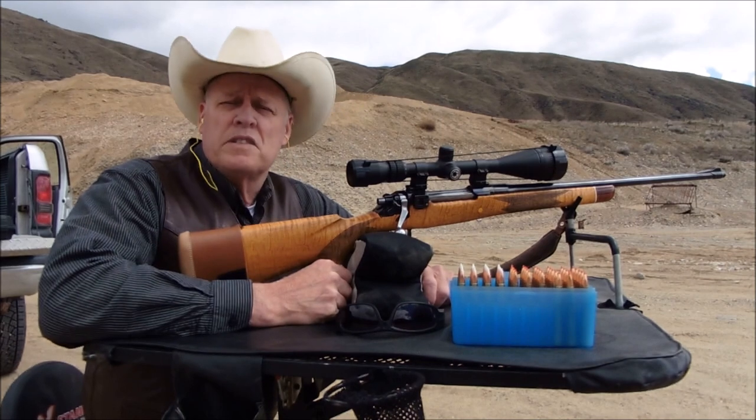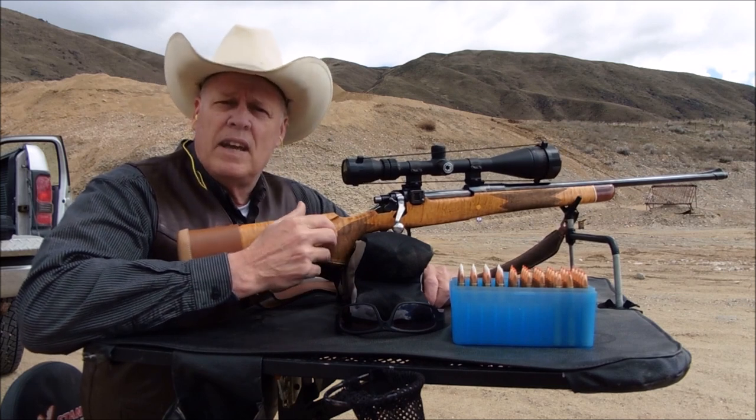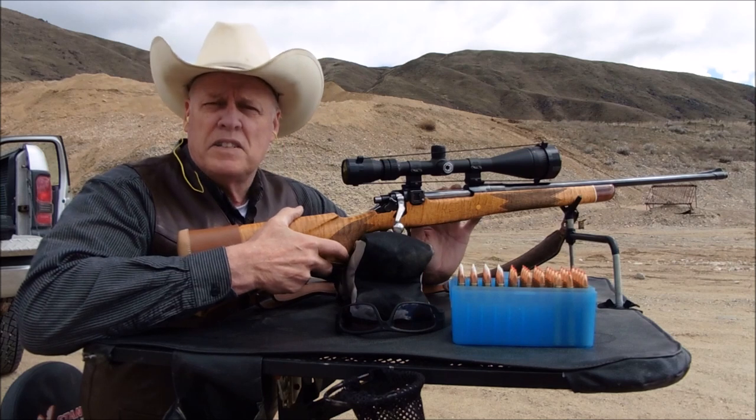Hello folks and welcome back. This is part two. I told you I'd do a follow-up shooting of my custom-made 1917 Enfield Eddystone Pennsylvania edition chambered in 300 H&H.